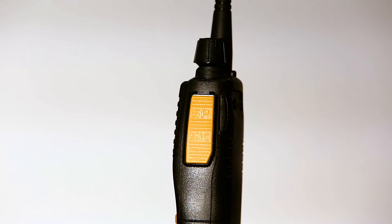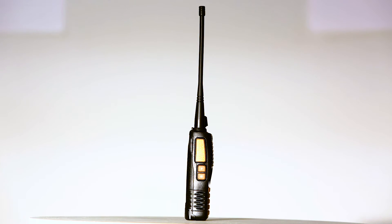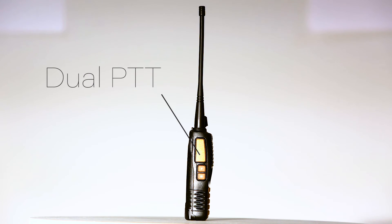On the right of the GT5TP is the flap covering the speaker mic and programming cable inputs. The left of the GT5TP is the dual push-to-talk button. The top of the push-to-talk button controls VFO A, and the bottom controls VFO B.